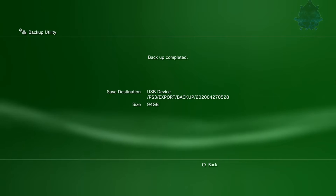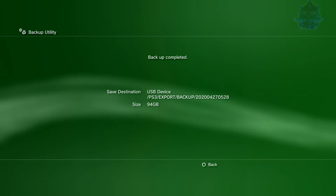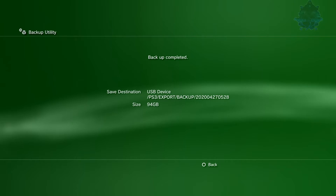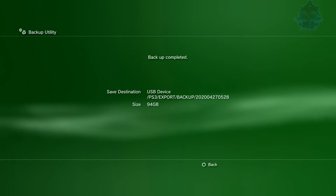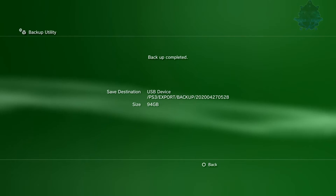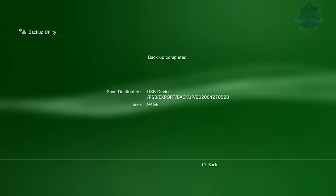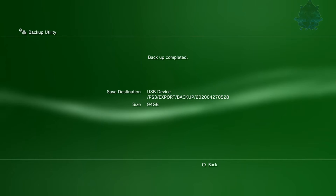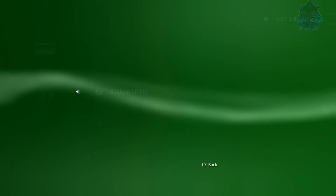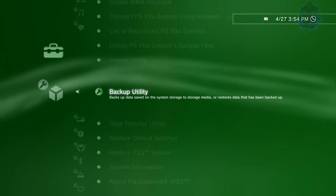Once you're done backing up, you'll get the message 'Backup completed.' It shows you the USB drive, the location of the backup, and the size. As you can see it shows 94 gigs. Depending on the size of your PS3 hard drive and how much data you have stored, you might need a very large portable hard drive. Now that the backup is complete, press Circle, and from this point you can put away your storage device for whenever you get a new console.